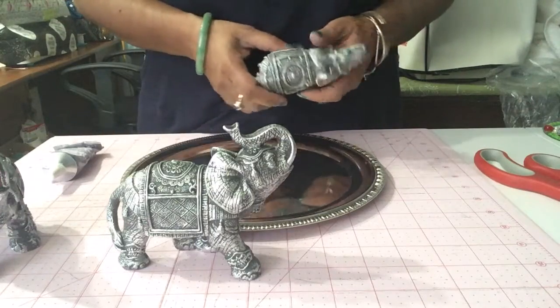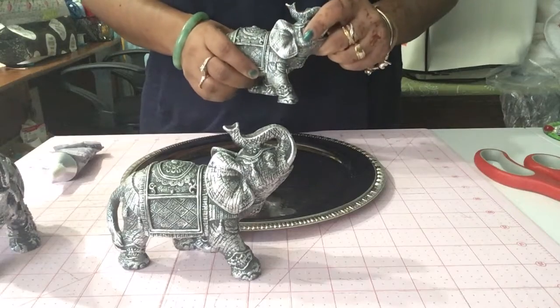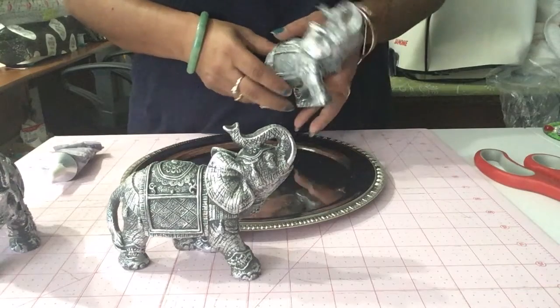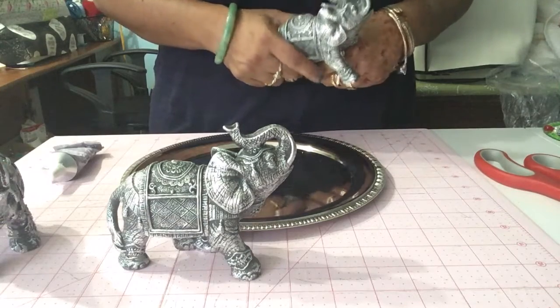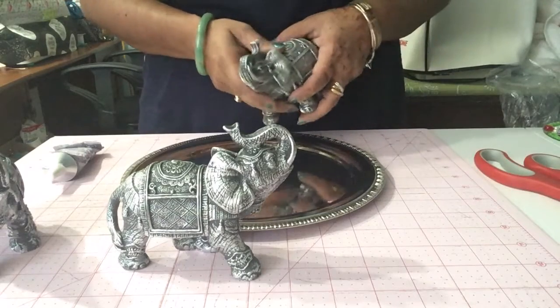Hi everyone, this is Gliese from Made with Glee. I know I've been away too long, but I have a quick DIY that I want to show you that you guys can make for Diwali decor — to use for your ideas during the Diwali season. Or you can use it any time of the year, depending on what type of figurines you find.